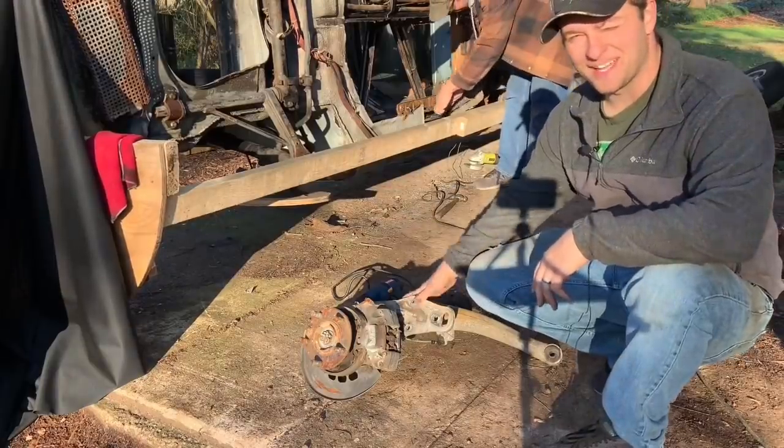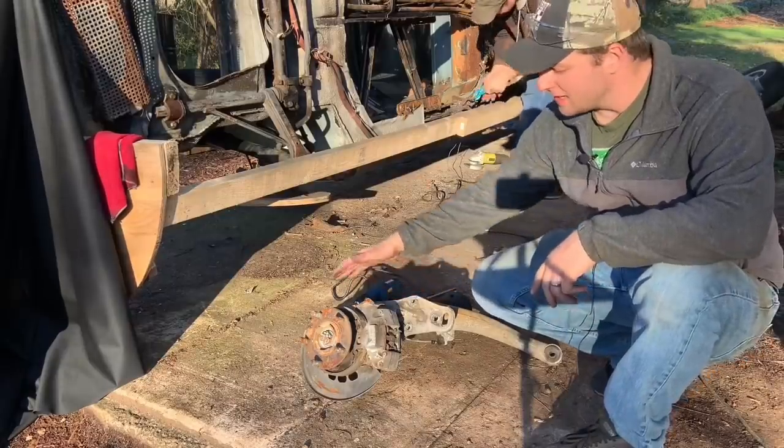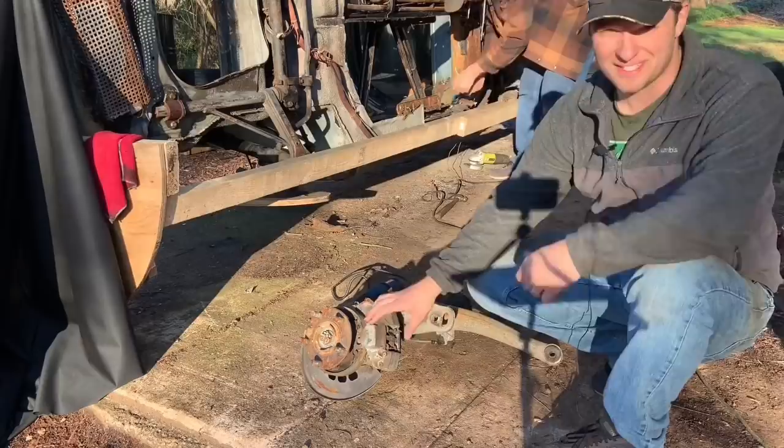Alright y'all, now that we got this rear trailing arm off, I'm going to get the impact out. Let's go ahead and get the CV axle off and go ahead and continue to strip this thing down so we can get all the good stuff off of it that we still need to save for the new one.